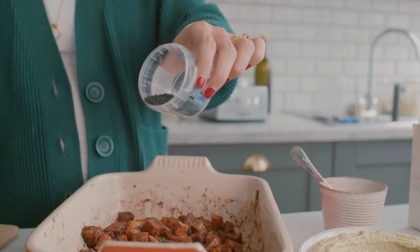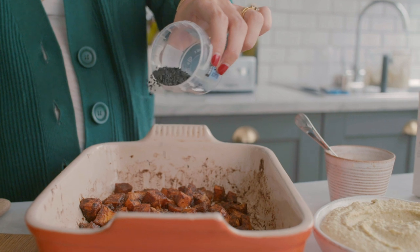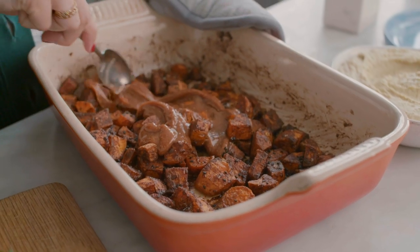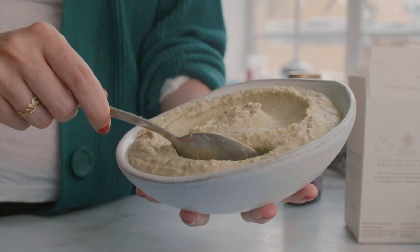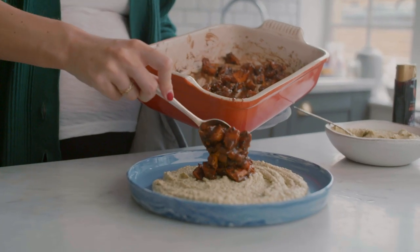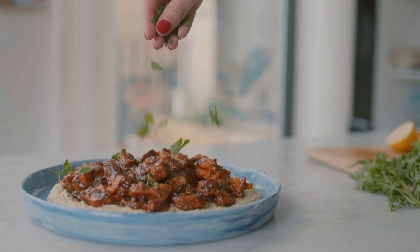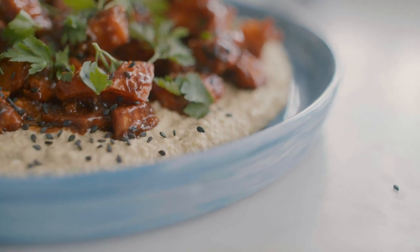Take the sweet potatoes out of the oven — at this point they're going to look absolutely incredible and your kitchen will smell amazing. Sprinkle black sesame seeds onto the sweet potatoes and add the dressing, stirring until completely mixed. To serve, spread the dressing on the bottom of the plate as a bed, pop the sweet potatoes on top, then add a sprinkling of chopped parsley and a few more sesame seeds for decoration, plus a little sprinkling of salt.